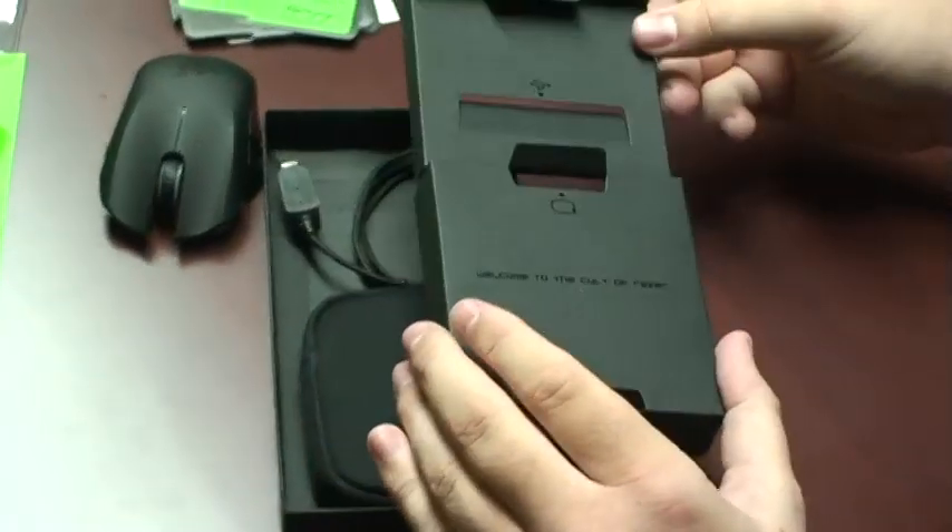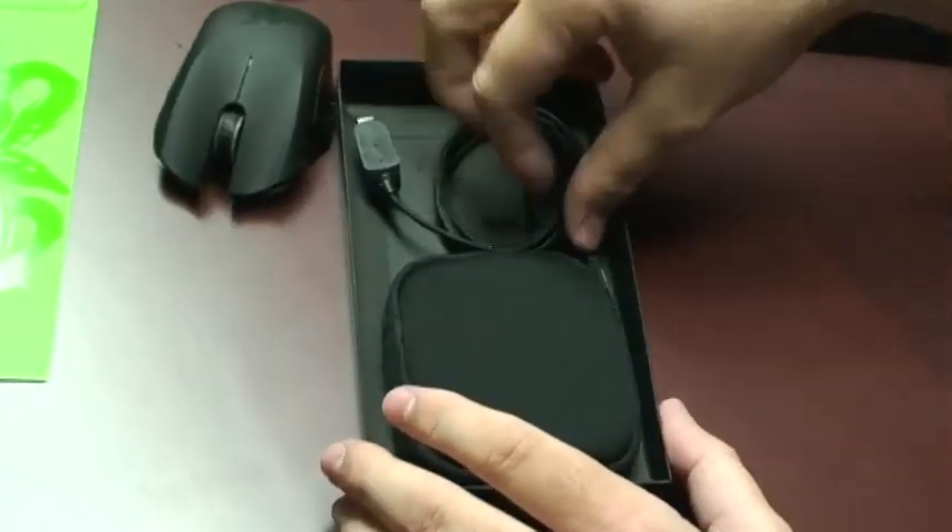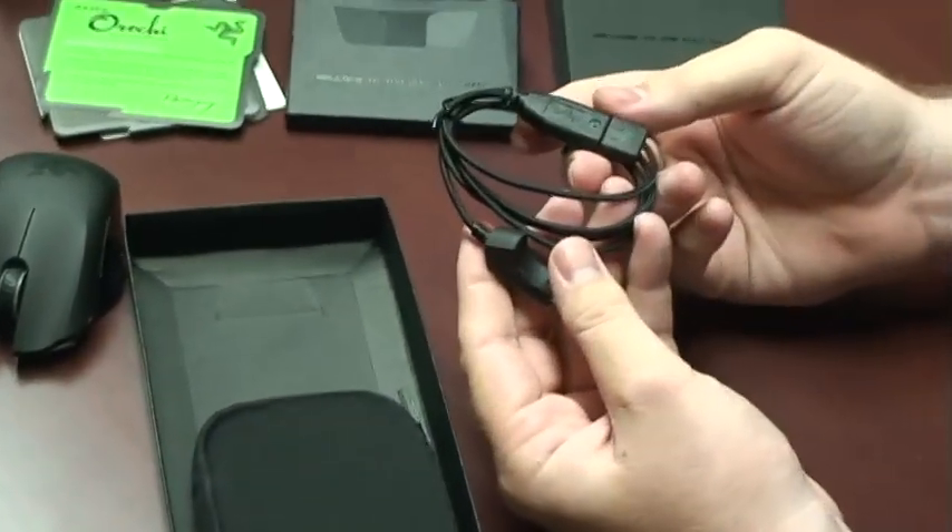Taking a look at the accessories now, we have the accessory pouch and the USB cable.